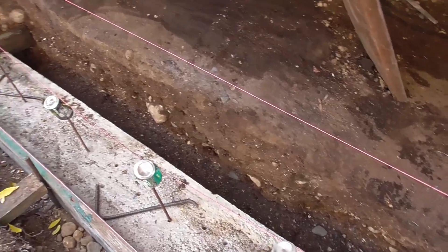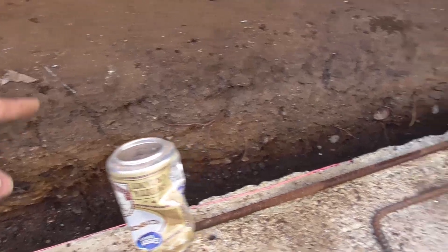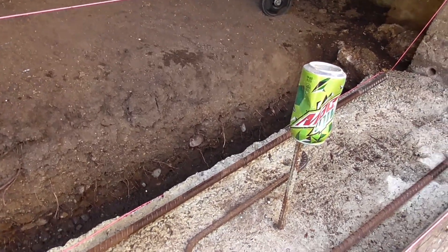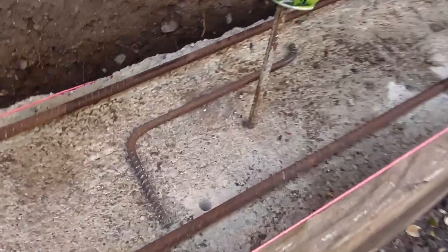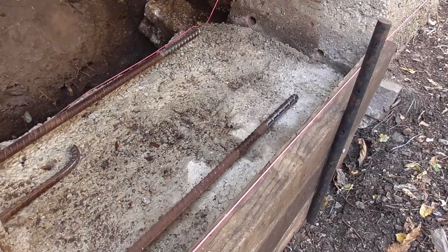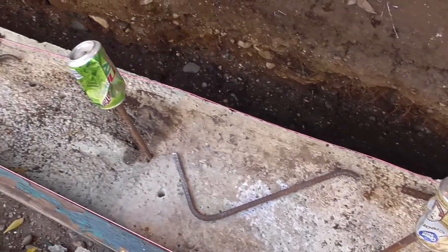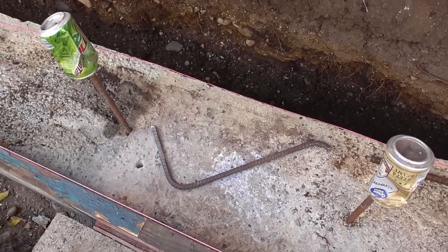I'm just going to pour open trench there, and on that side I got a partial board. I just have to place it in. Now I'm to the point of installing my rebar.